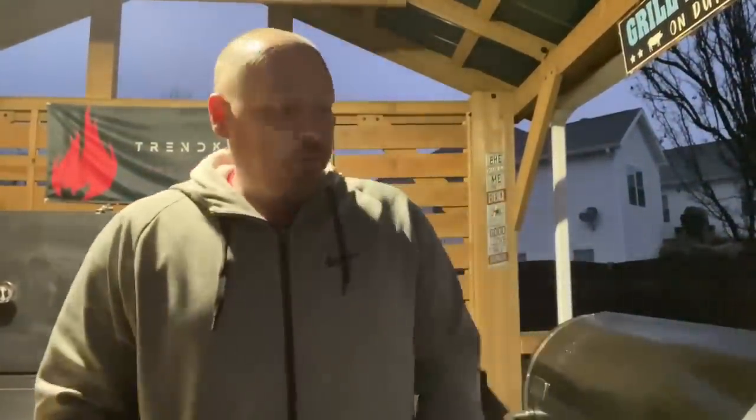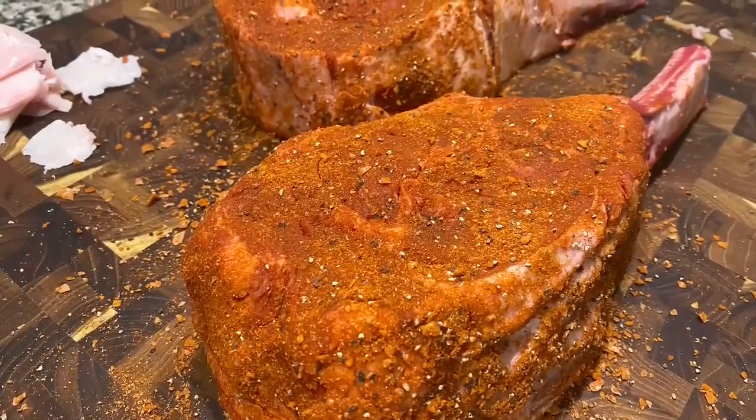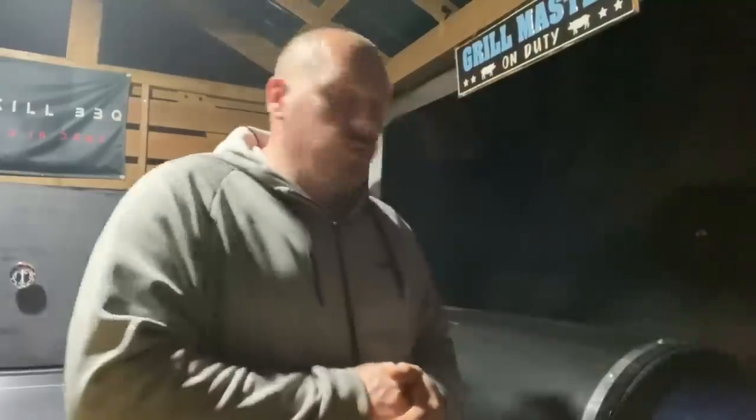I'm gonna let that bad boy come up to temp. I'm gonna mix up some meat meth, get them tomahawks rubbed, and we'll get them out there and throw some smoke at them. All right boys and girls, we are at 225, so let's throw these bad boys on there.